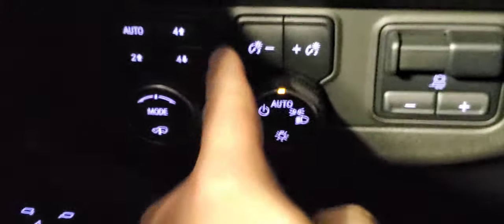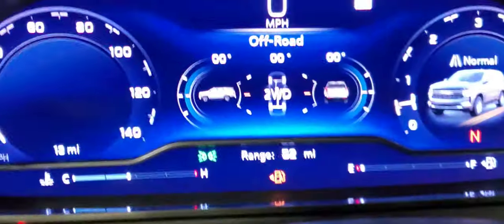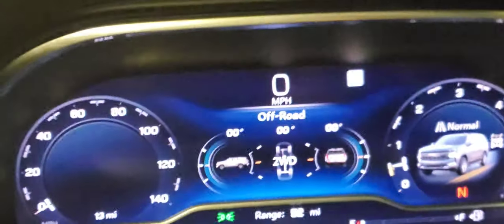While it's lower, I'll demonstrate the dimmer feature — usually it's too bright when I do these videos. You can see everything getting darker — all the screens. I'll hit this button here to brighten those back up.